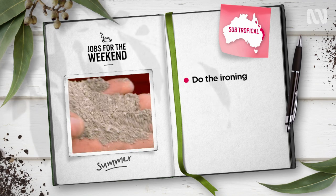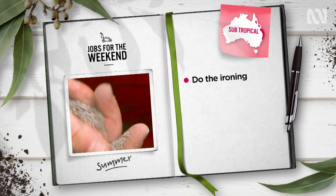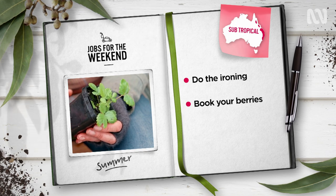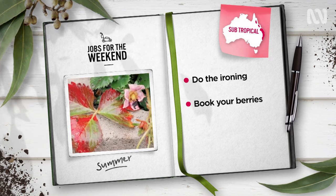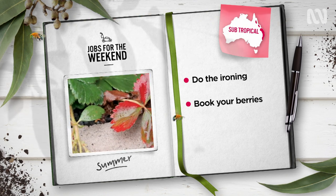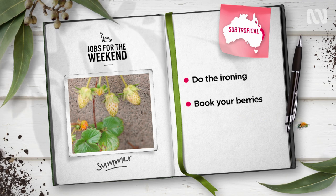Treat them to a dose of iron chelates at recommended rates. Get your orders in for certified virus-free strawberry runners now, in time to get them into the ground next month. Varieties like Joy, Loana and Red Gauntlet are sweet as in this climate.